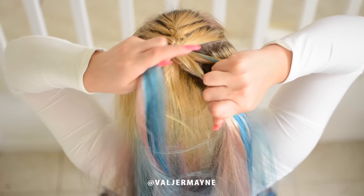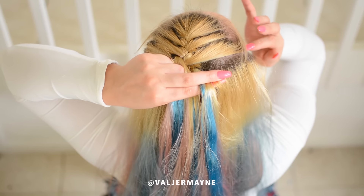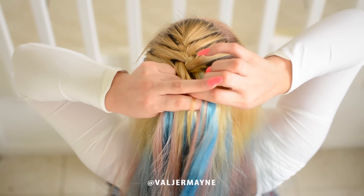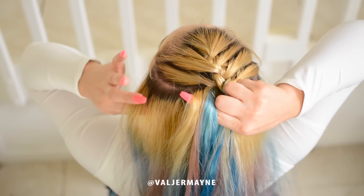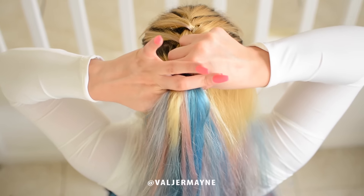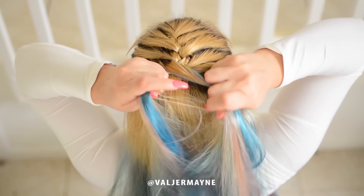Now you cross it over, then take another section — just keep doing it. I know you can do this, it just takes practice. I promise you guys are gonna be pros at this. This is a French braid! Make sure you subscribe, thumbs up, share this video, and show me some love.